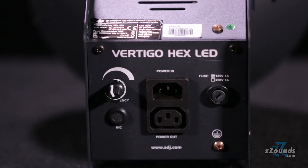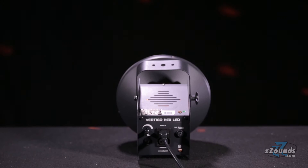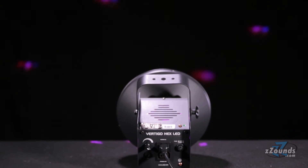On the back you'll find a frequency knob, a microphone for the sound-activated lighting, an IEC power input, and an IEC power output for daisy chaining to other lights.